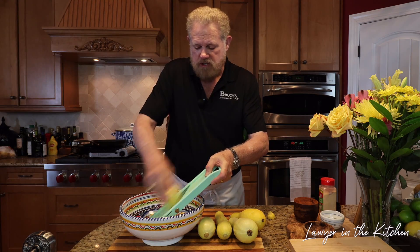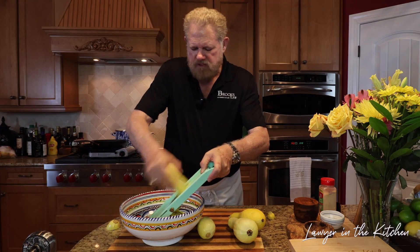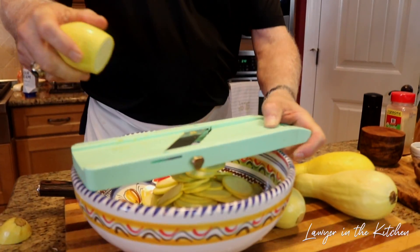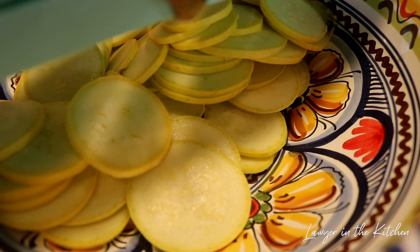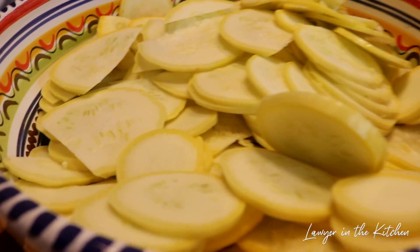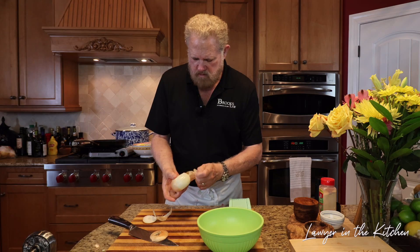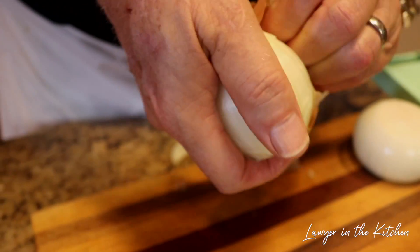Some people cut these up in larger pieces but I like them small even for a casserole, and they have so much water in them just like onions. One of the goals is to get these down — we're going to cook these down, and if we have any juice left over we're going to dump it out because we don't want a watery casserole.